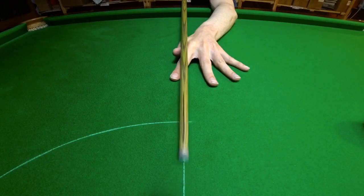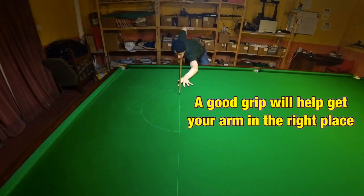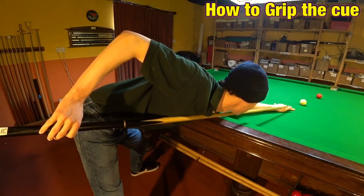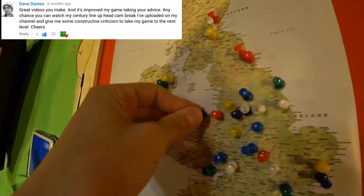To do this, you've got to be able to move the cue smoothly through your fingers, and this is vital because generally speaking, your arm will follow your grip. So if your grip's in the right place, then your arm will be moving backwards and forwards straight, and so will your cue. So let's look at the best way you can grip the cue after we visit David Davies in Llandudno in North Wales.